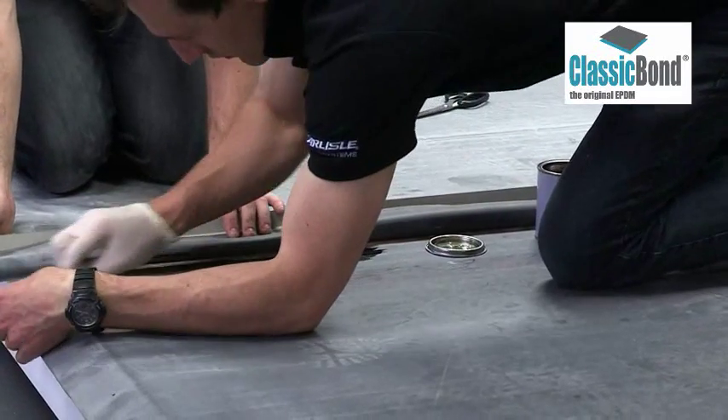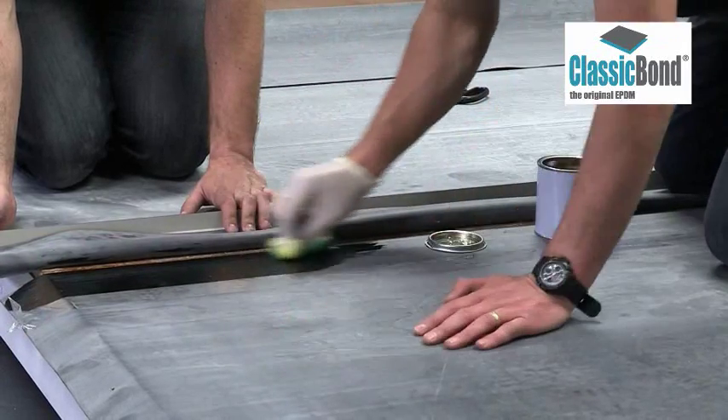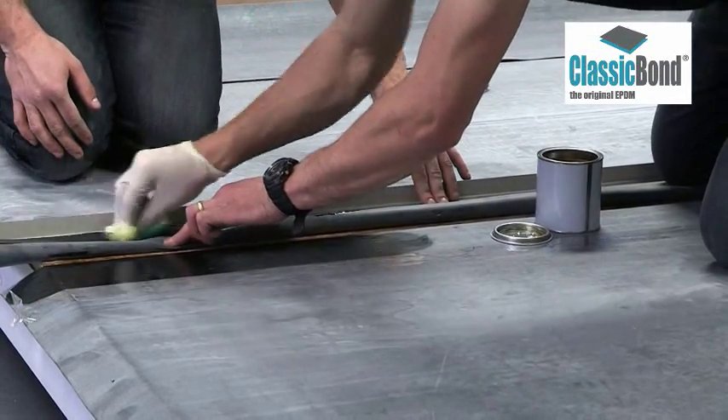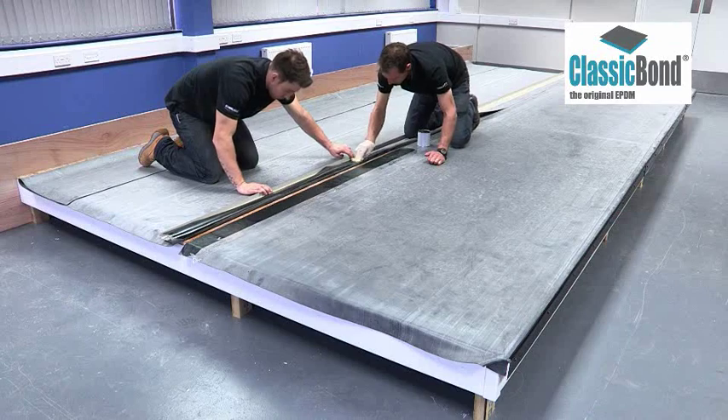Scrub primer into the surface, ensuring it is applied to the entire target area. Remove any pools of primer to create a thin, even coat. The target area of both membranes needs to be primed to ensure a good bond to the tape.